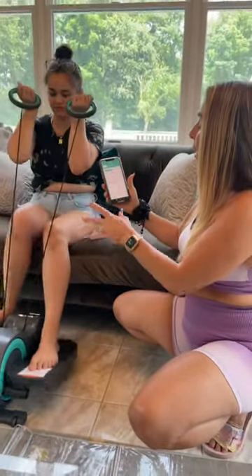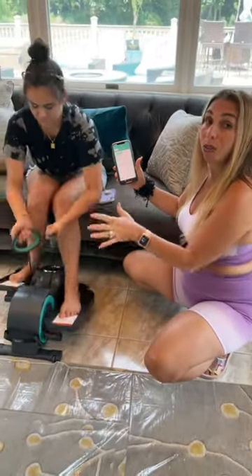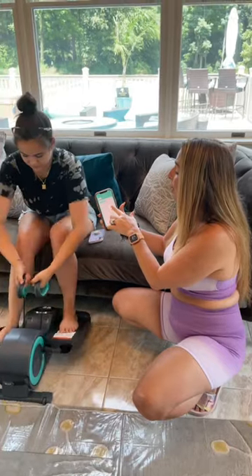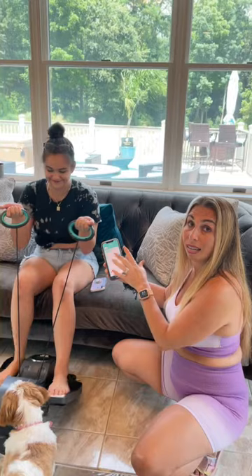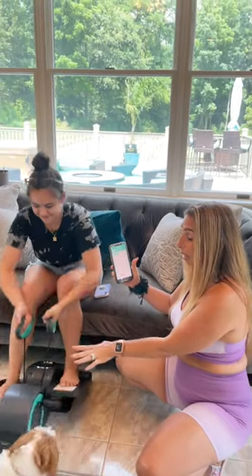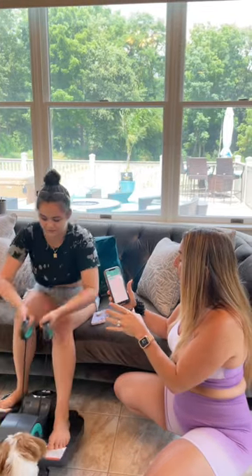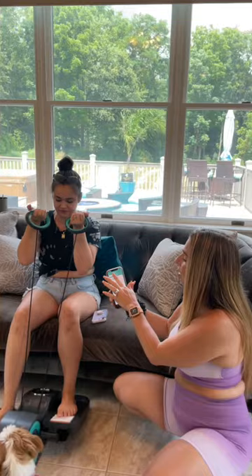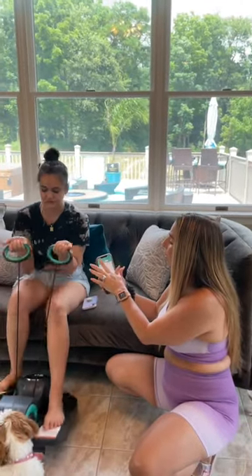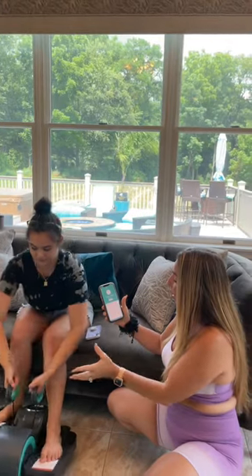It also shows you how many calories you're burning. If Lauren were to do this for a while, it would show how many miles she's gone and it keeps track of how long each exercise interval is. It's awesome because it has a journal so you can keep track of your progress, and it also has a setting for different resistance levels so you can go by your strength.